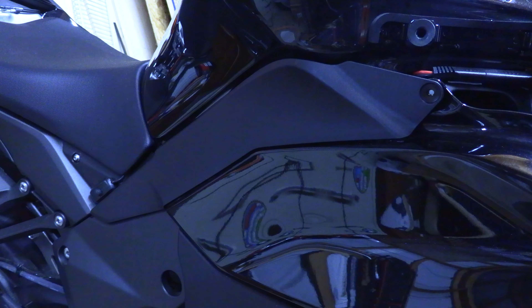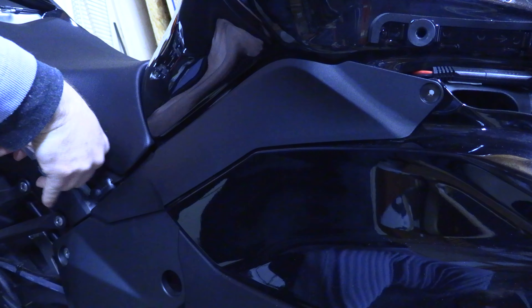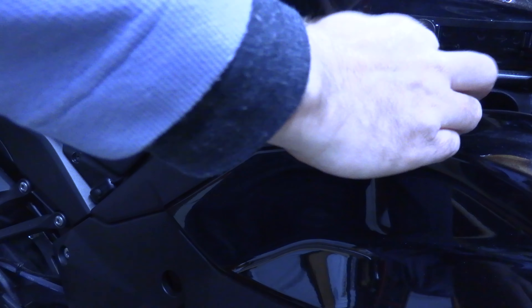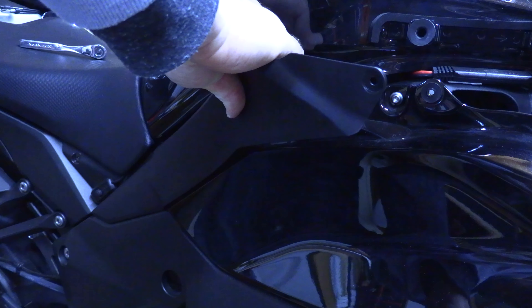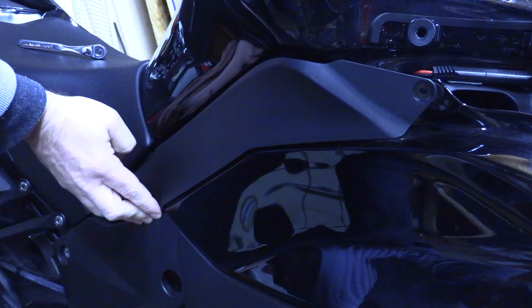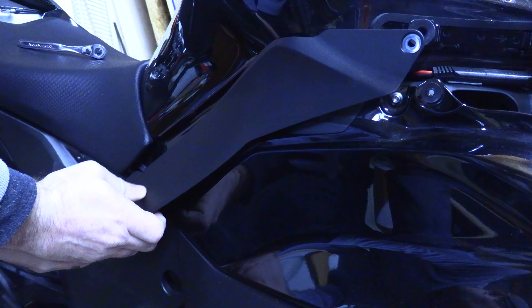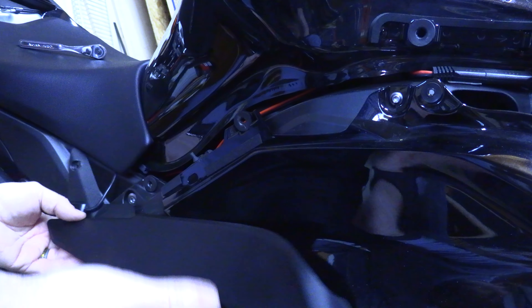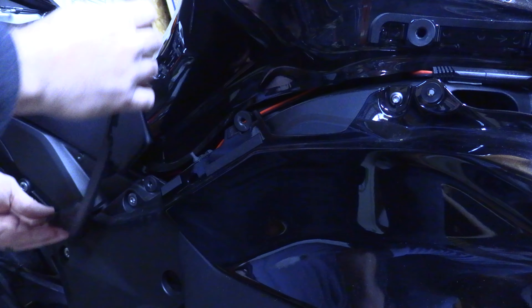Okay, and then you're going to want to remove the other one. Now all you do is push — just pull gently. And you technically don't need to remove the seat, you just gotta be careful. It slides out underneath. And that's all there is to removing the side cover on the right-hand side.